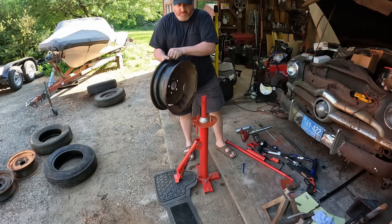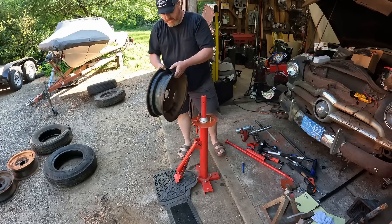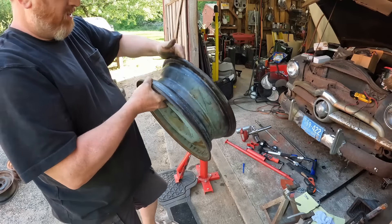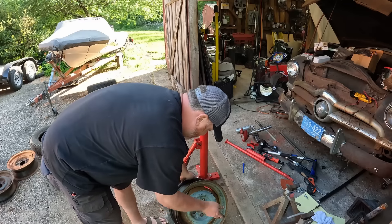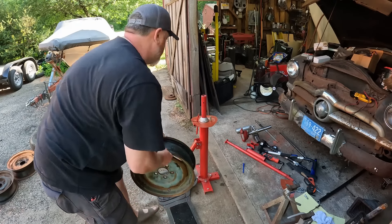We'll pop that off. The inside of this looks great. I'm just going to scuff them down and paint them up, and then we're going to try to put one back on.